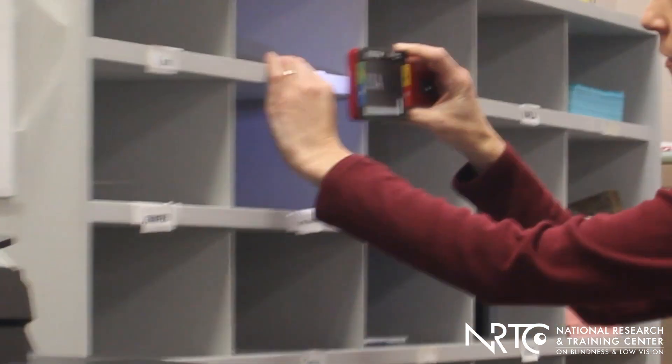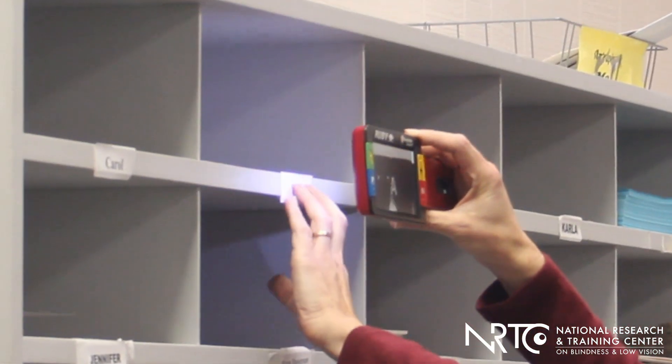While video magnifiers that are smaller are better for taking to the store to read labels, or maybe to the workplace to look at items in the storage cabinet for the office supplies, or reading the mailbox labels to make sure you're putting things in the right mail slot, or maybe reading through the flyers that came in the mailbox itself.